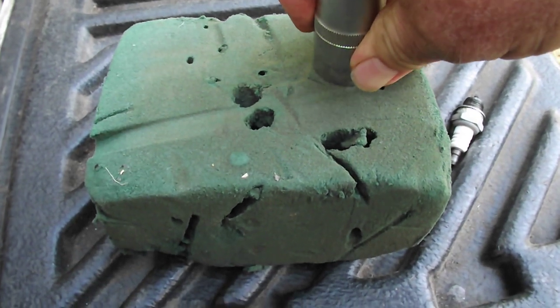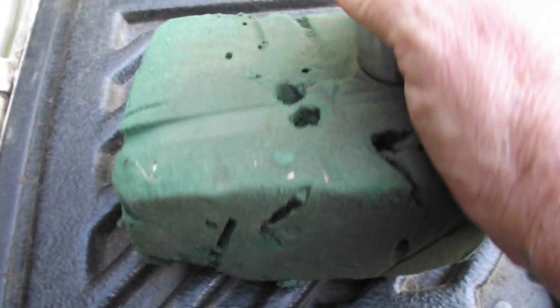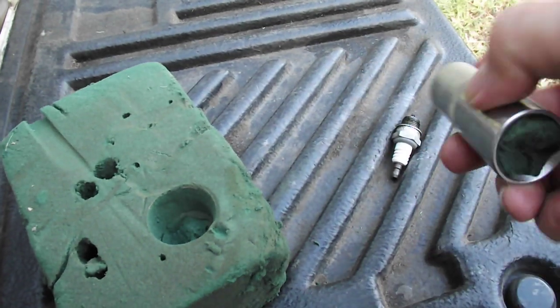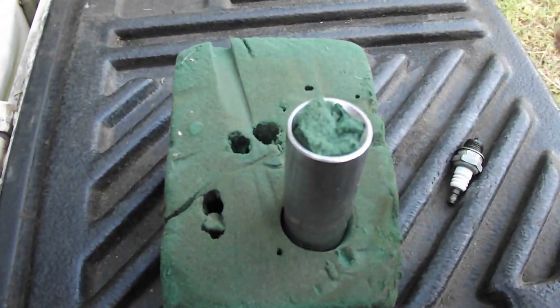So you just push the foam into the socket — break off the excess — there you go, it's actually worked and now it's in there. It doesn't have to be neat or anything. I'll set that in there so we can see what we're doing.